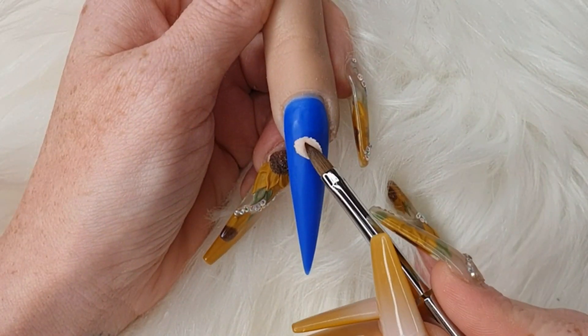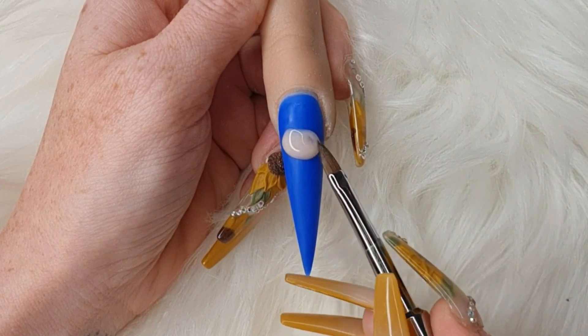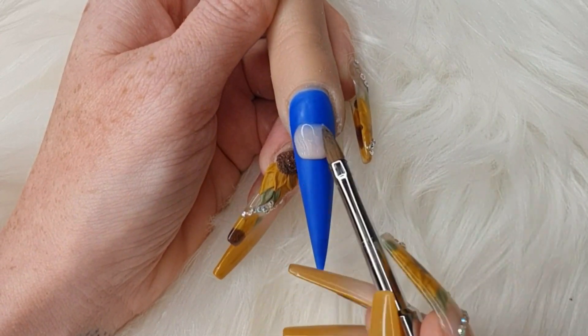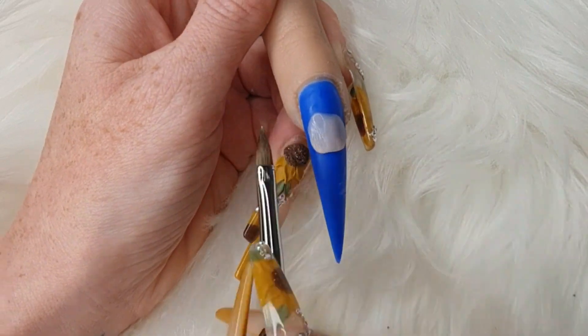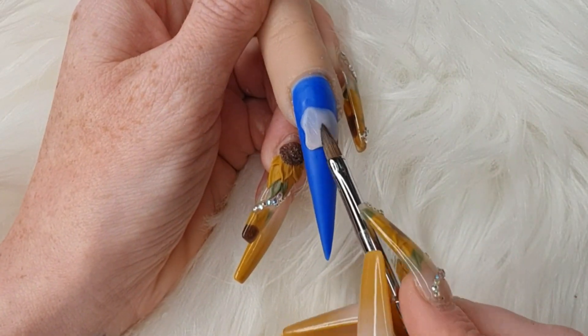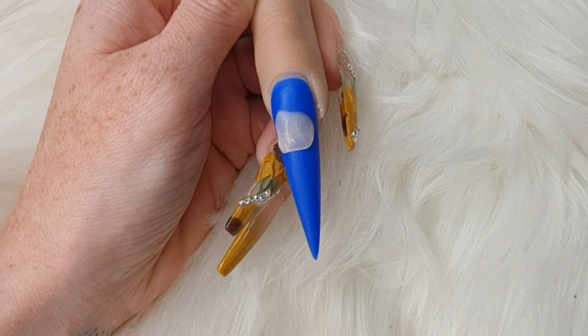Hi guys, welcome back to my channel. Today's video we're going to make a 3D Pinocchio. I've already made the nail so I've used Gliss Bell Shark, which is a gorgeous colour. And then I'm coming in with Pecha Bell Soft, just in very small beads to make the shape of his face.